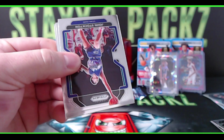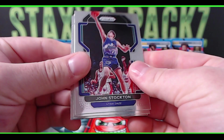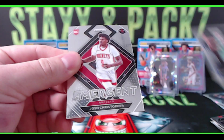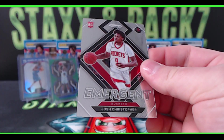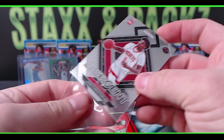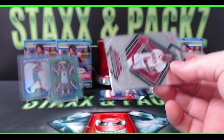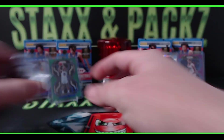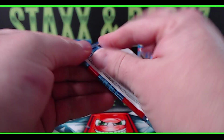Make sure you stick around at the end of the video — I'll tell you how you can get your own blaster for free. Jon Stockton, Nas Reed, Maxi Kleber, and an Emergent Josh Christopher insert for the Rockets. Last pack mojo of blaster number one — let's go!